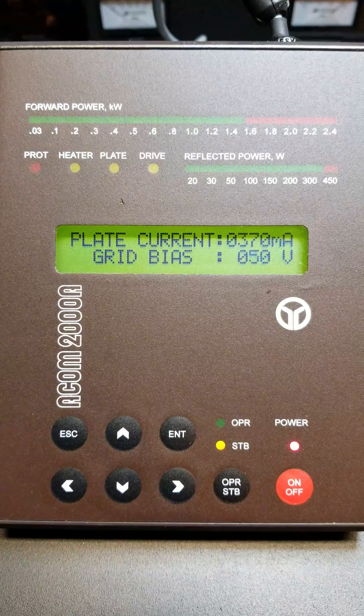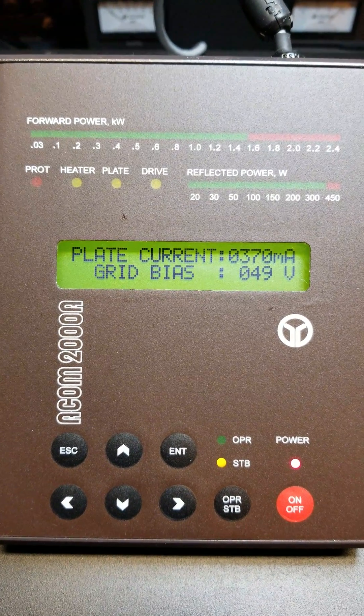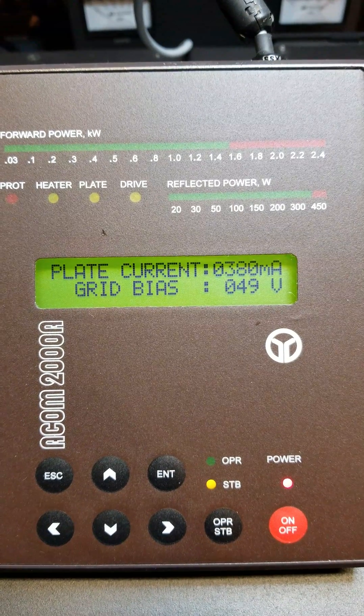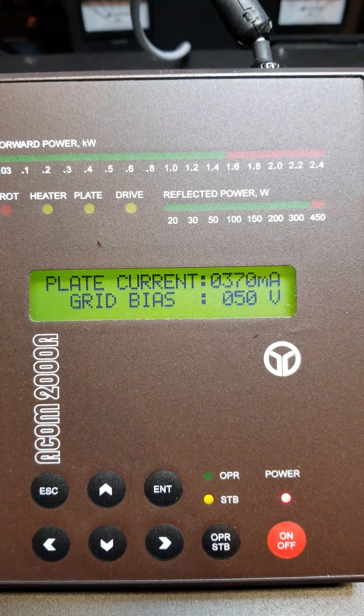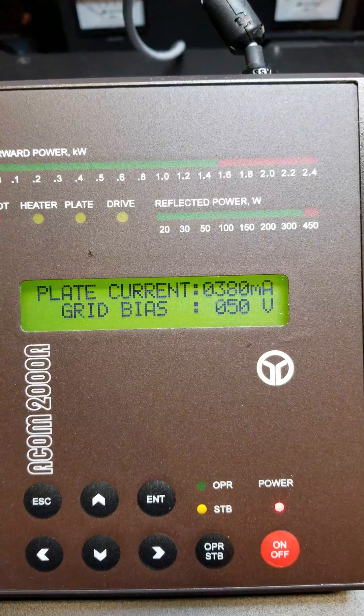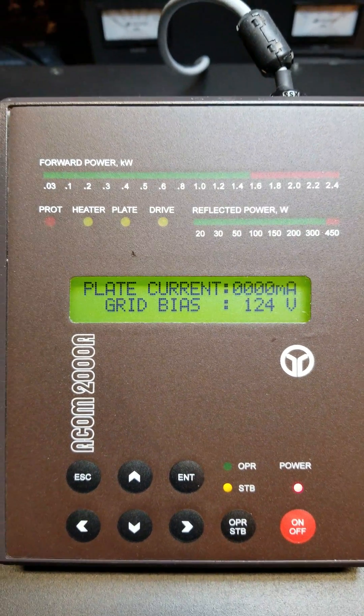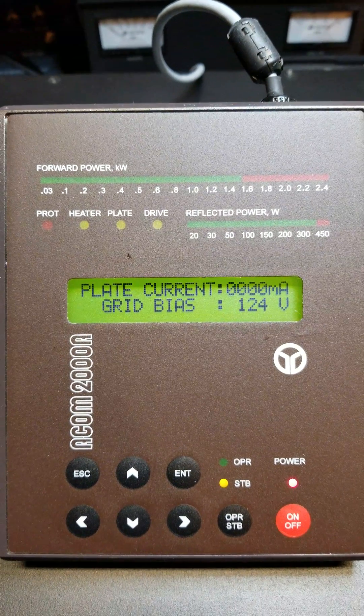First it checks the high level BIOS. 370 to 380 is where it's bouncing; 375 is the recommended value. It measures in 10 mA increments, so it's right on the money. Then it goes into a 10-second or so pause.